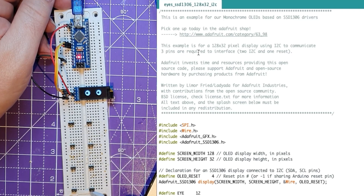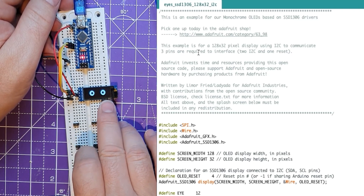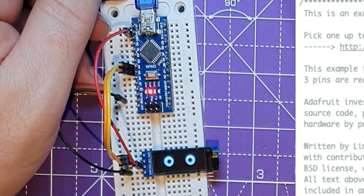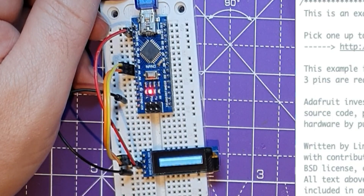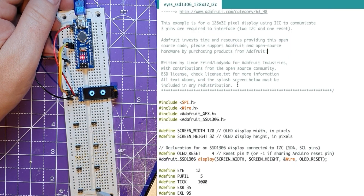I might do a version of it and put it on my GitHub, which has the splash screen. But I thought it was funny just to have a booting screen turn on like that. So instead of the Adafruit logo, I do that with it. To distribute this, I've got to put that Adafruit logo back.